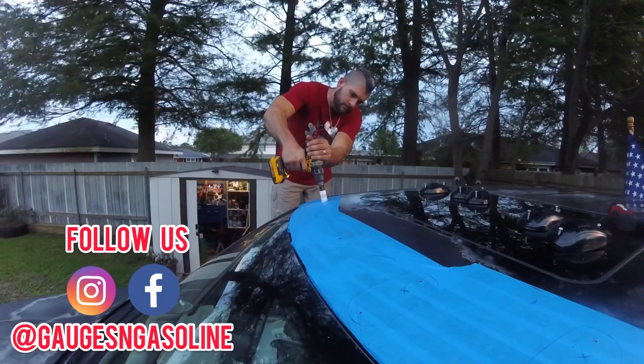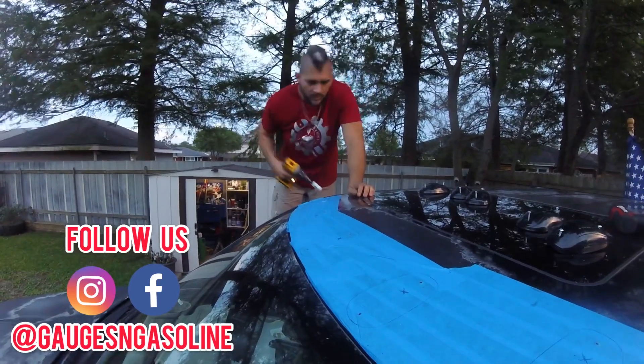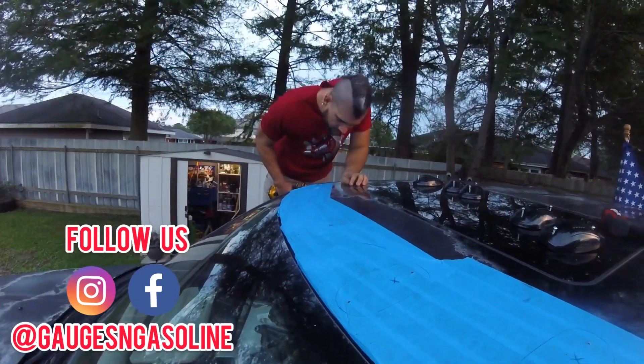On this episode of Gauges and Gasoline, we're installing clearance lights on my 2011 Ram 1500.